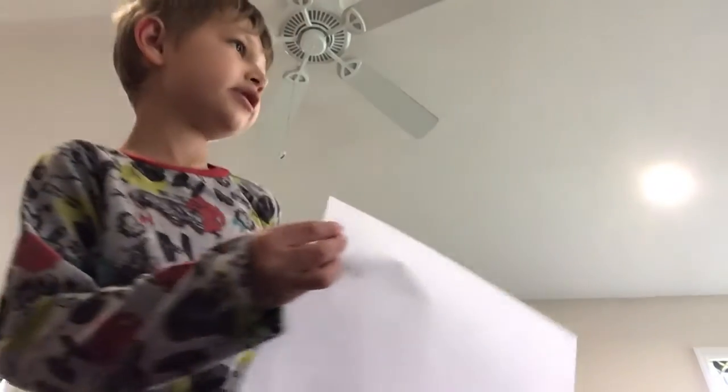So first, let's get started with the drawings. We're going to draw six triangles. We draw one triangle, then two triangles, three triangles, four triangles, five triangles, six triangles.